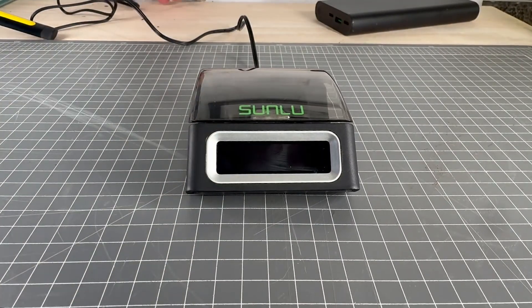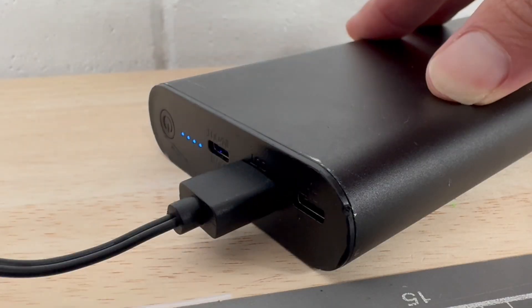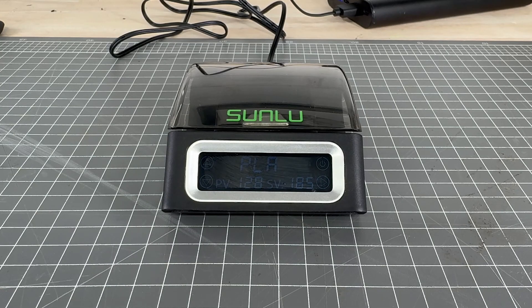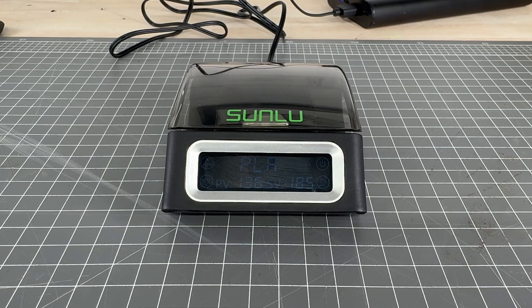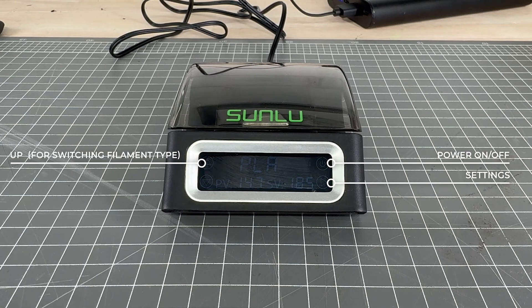The power bank I'm running is a ComSol 25600mAh battery with a 100 watt output. It's an older one but I'll put an equivalent link in the description. The screen is really easy to see. The most important button is power on and off. Then you have the settings button which toggles between plastic type and temperature. Then toggle up and down to adjust between plastic settings or temperatures. As I've been explaining this, you can see the heating element is heating up and getting ready to start fusing.